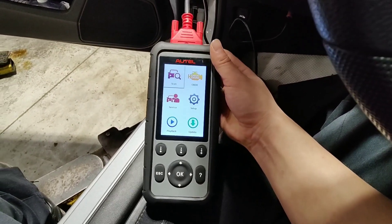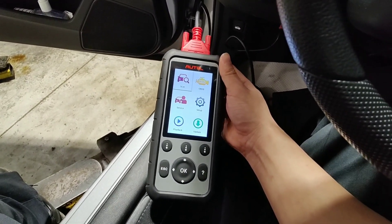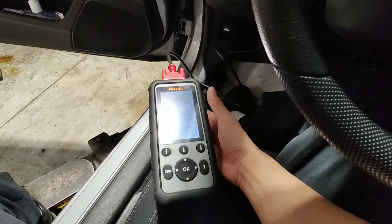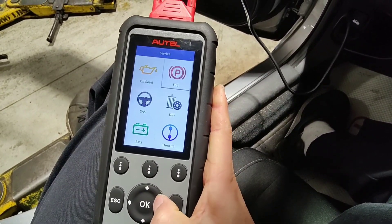Hello everyone, my name is David Richard from Weekly Tools. Welcome back to our channel. Today, we have an exciting product review for all the car enthusiasts out there. We're going to take a closer look at the Autel MaxiDiag MD-806 Pro, the ultimate diagnostic tool that can help you diagnose and fix issues with your vehicle. Let's dive right in.